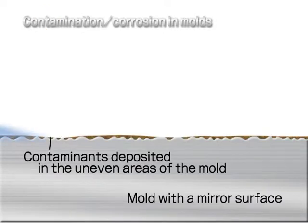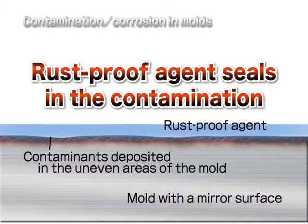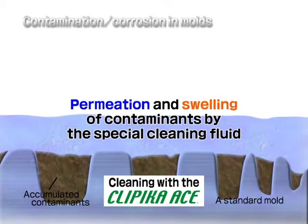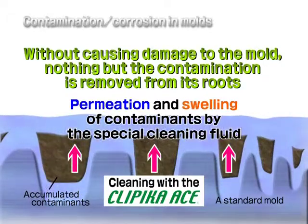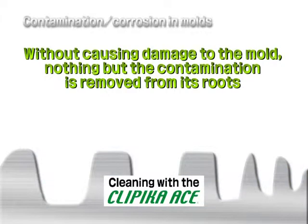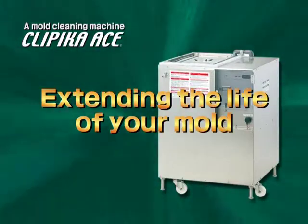What's more, even when the mold surface is coated with the rust-proof agent, the contaminants that can't be removed by the agent are trapped, causing corrosion in the mold. But with the Clippica Ace, no damage is done to the mold and only the dirt is thoroughly removed. Extend the life of your mold with the Clippica Ace.